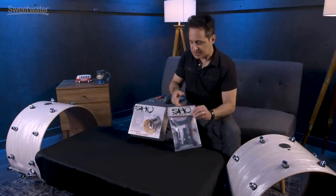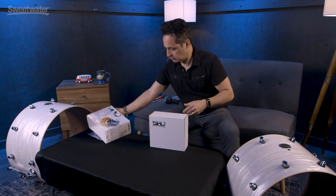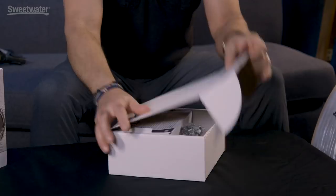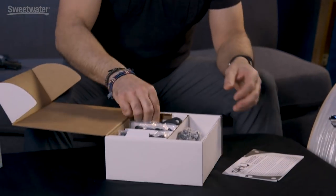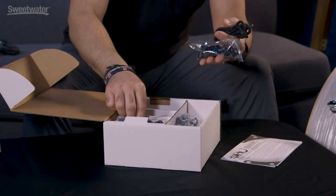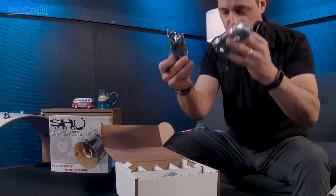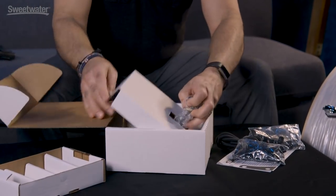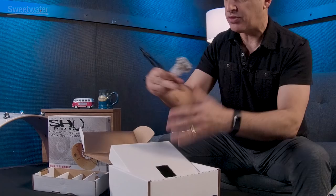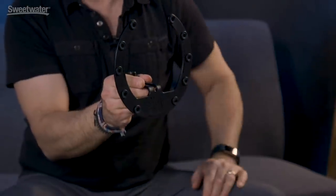We're going to start with the Pro mount first, so let's see what's inside the box. There's not that much actually — you have your instructions, and these are the different pieces you use to make the cords that hold the mounting system inside the drum. Down here at the bottom of the box is the actual mount, with a little protective cover. That's what it looks like — a simple horseshoe setup.